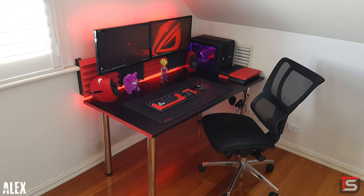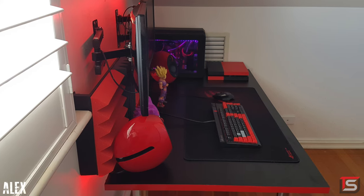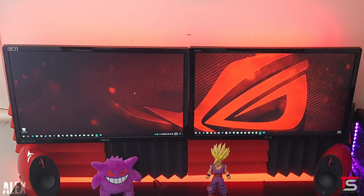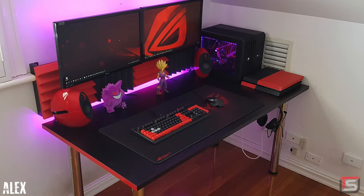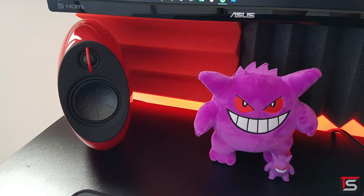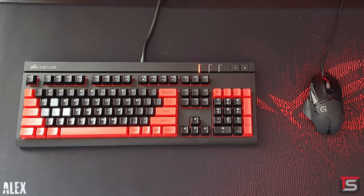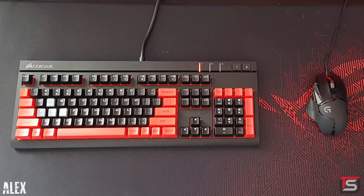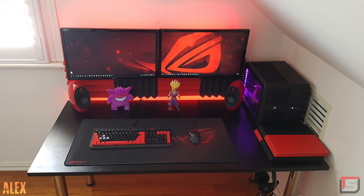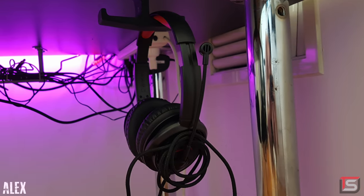Starting the show off, we got a pretty dope black and red setup from Alex. Just look at the color balance between the red and black — the contrast is on fire. He's rocking two 24-inch Asus monitors hooked up against the wall. Below that we got a custom-made desk with red vinyl accents on the sides and chrome legs. On the desk we got a pair of Edifier Luna Eclipse speakers, the Corsair Strafe keyboard with custom red PBT keycaps, and the Logitech G502 mouse. That keyboard is looking fire. There isn't a microphone anywhere in the setup, so those acoustic foams are there just for show, but there is a mic on his HyperX Cloud gaming headset under his desk.